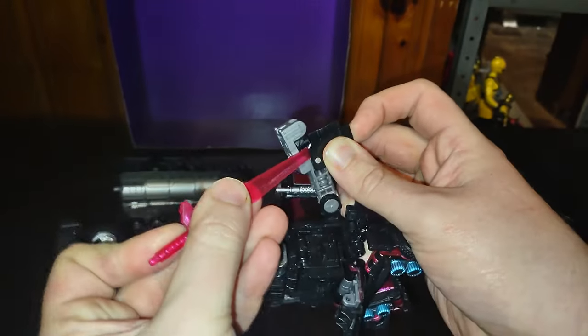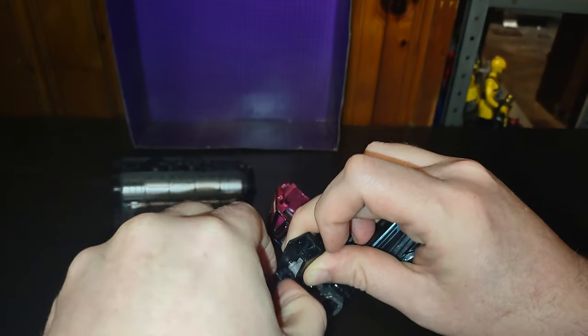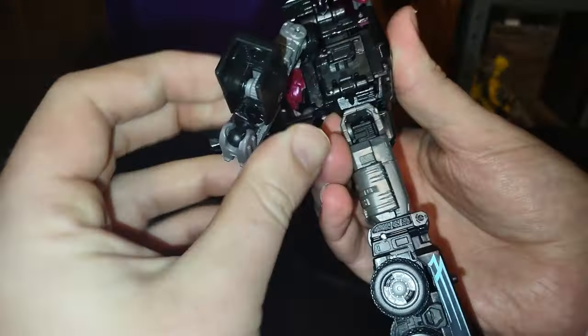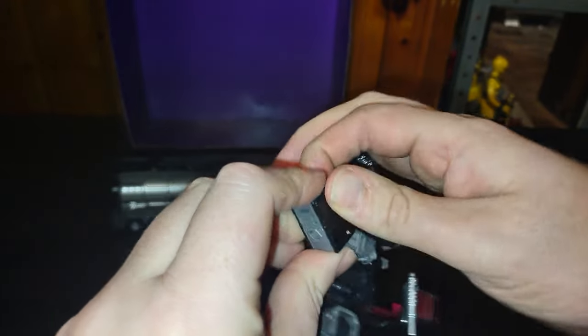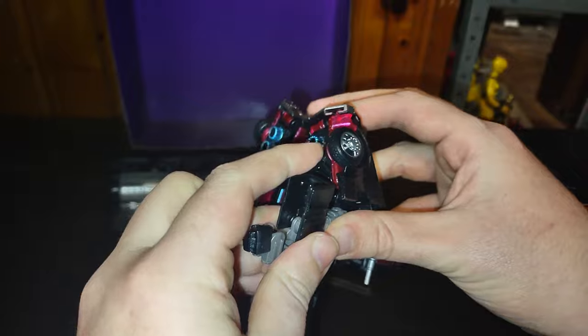Might have to use his Sword. Come on. Want to be stubborn today, huh? There we got a hand all done — a lot of fussing with these hands, I'll tell you that much. There we got Scourge's first arm done, and there we got one arm all done.